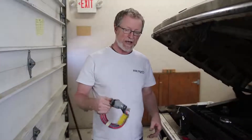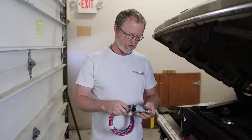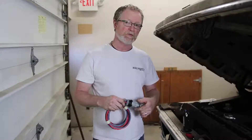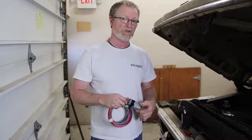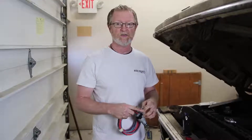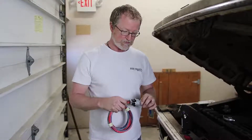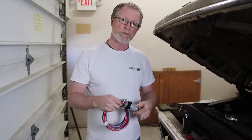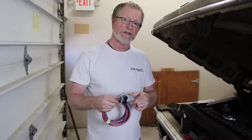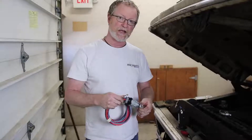Next we're moving on to the C bag. I already have it out of the bag but I wanted to demonstrate how it plugs into the factory ignition switch. We offer a lot of different Ford connectors with our kits — for the alternator, the ignition switch, and some of the dash components. This ignition switch happens to be one that we support, so we provide the proper connector to plug right into the back of the Ford ignition switch.